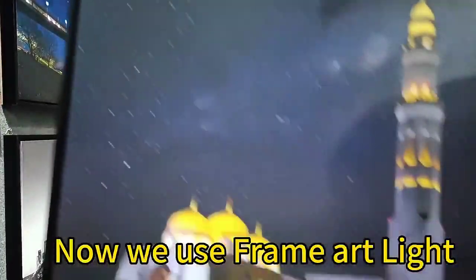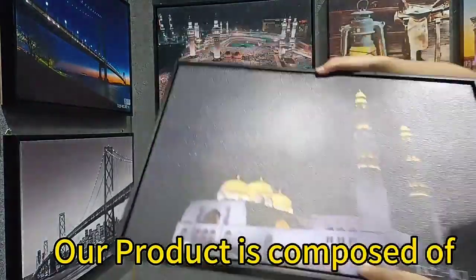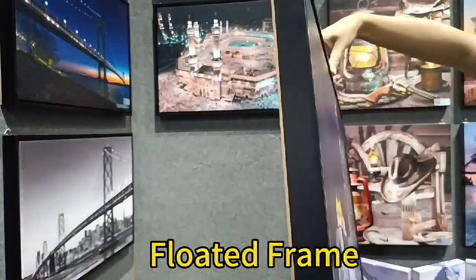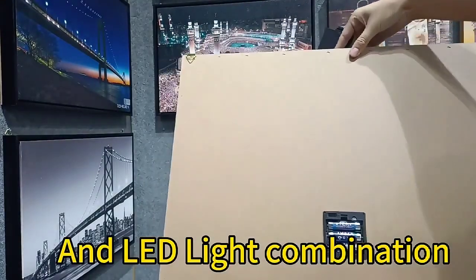Now we use Frame Arts Light. Our product is composed of waterproof canvas, floated frame, MDF backer, and LED light combination.